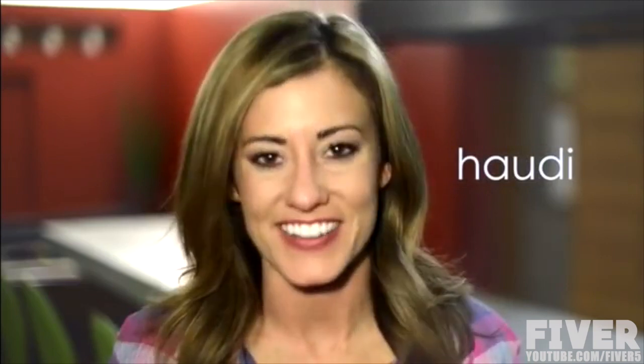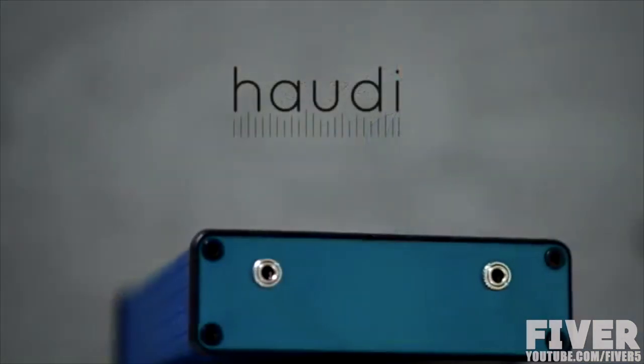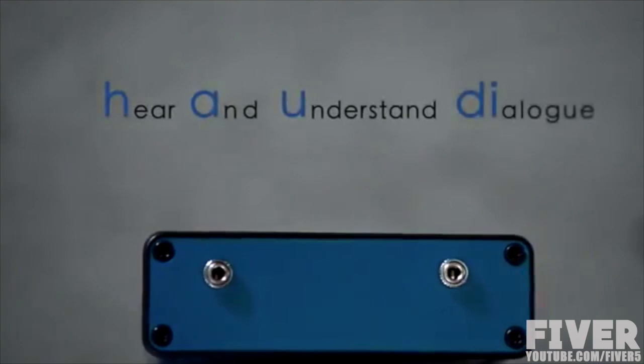We believe that listening should be easier. If you needed glasses, you'd use them to watch, right? Well, if you have trouble hearing, you need something that helps with that. We call that something Howdy. It's like reading glasses, but for your ears. I'm Travis Seaman, here to introduce Howdy, an innovative new product designed to help you hear and understand dialogue.